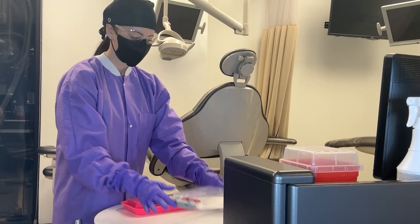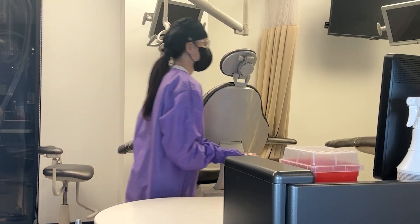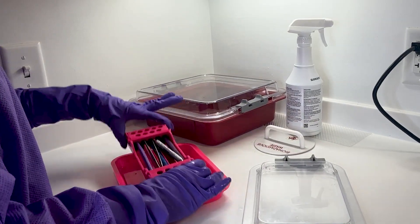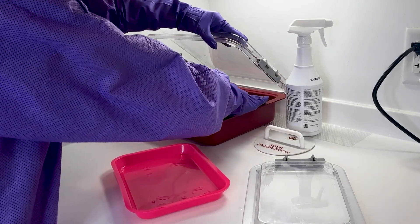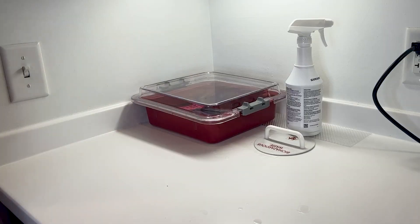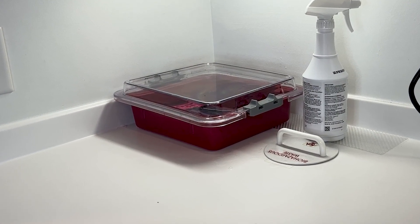Place the used instruments in a designated container for transportation to the decontamination area. This container should be leak-proof with labels of biohazard symbols, and in the decontamination area, you're going to immediately begin the process of removing gross debris and organic material.